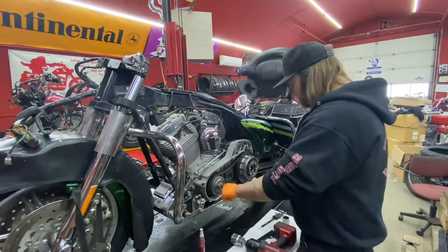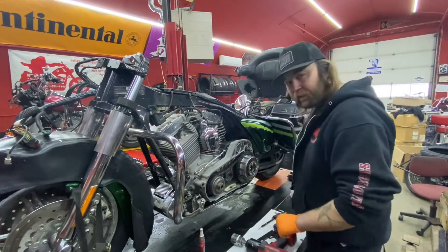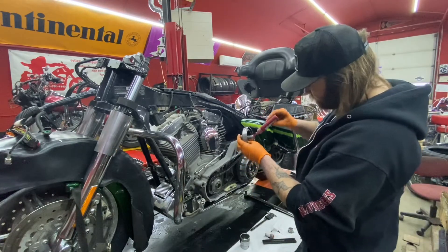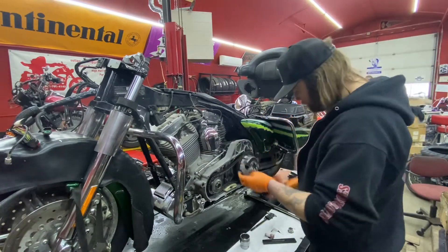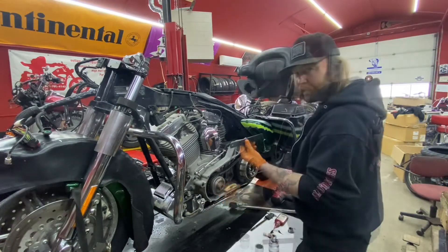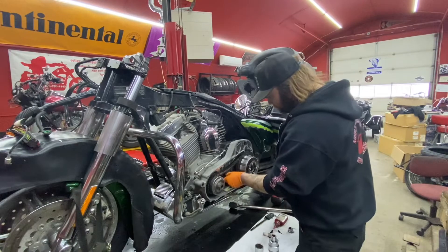We're going to pull our nuts off and put some red Loctite on them and torque them. The compensator nut bolt — you want to use some red Loctite. This one's going to be torqued to 165 foot-pounds, and put a flat bar like this to lock the sprockets into place.